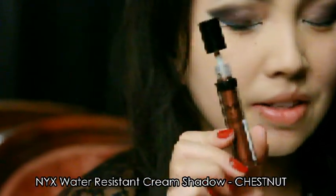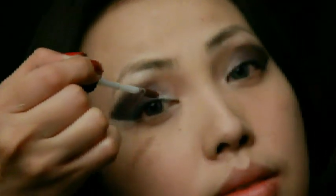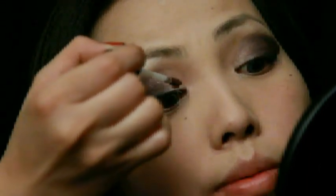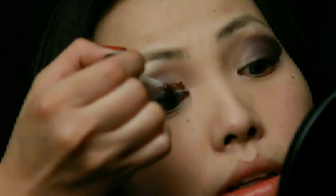Using NYX's cream shadow in Chestnut, I'm going to apply this into the inner corners of my eyes. You can just basically dab a few pigments right here and use your fingers to blend it.